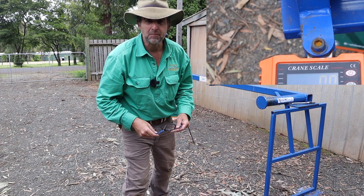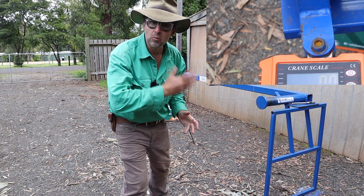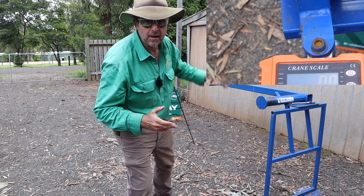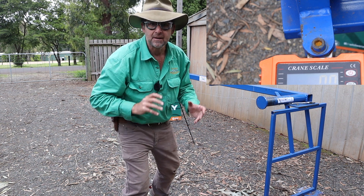We've got our plain wire set up on the test bench. We'll get our baseline of unbroken wire to begin with, then we'll put the knot on, and we'll see how the two compare. We've got both cameras rolling. Let's get started.